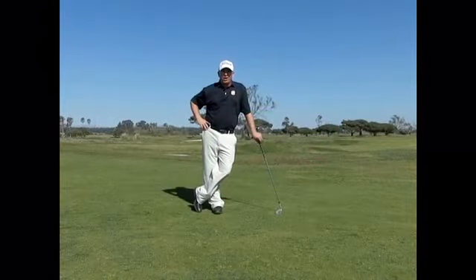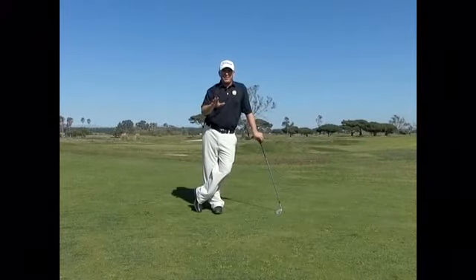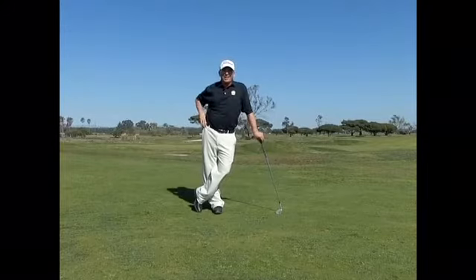Now that we all know what shot we're talking about — it's the most fun shot you see on TV — let's take a closer look at how to hit this shot.